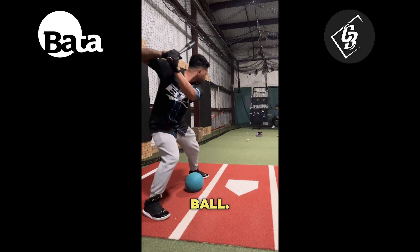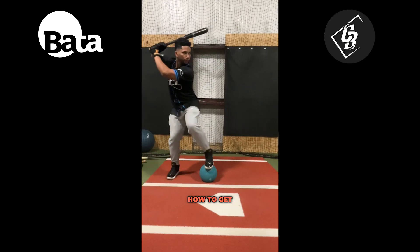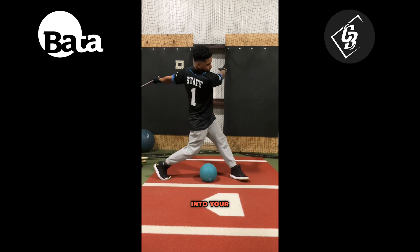A med ball or a soccer ball. Position the med ball behind your front foot, practicing how to get into your back hip and landing yourself into your lunge position.